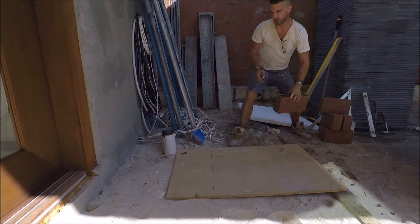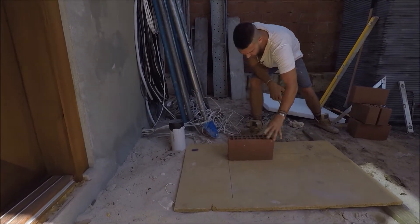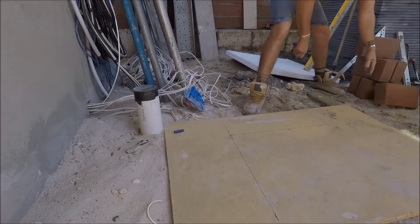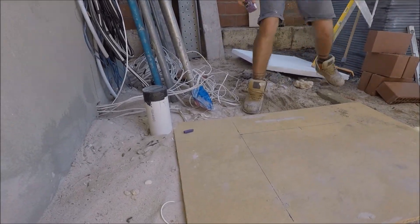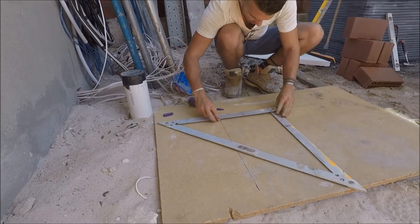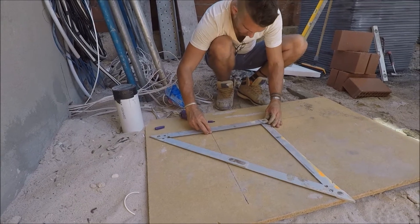Then we get our brick and put it down, and then we mark our mark there. Then we get the square again and we square off the other mark that we made, and we're just going to go to the other side.